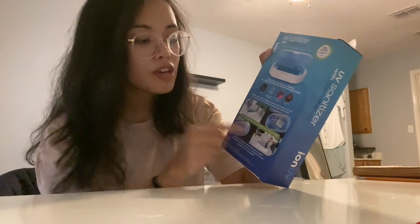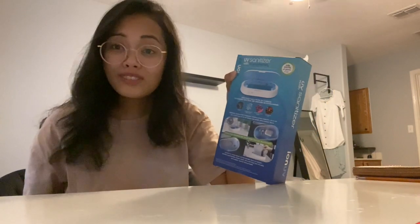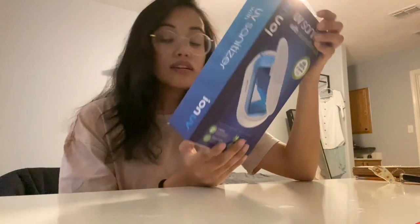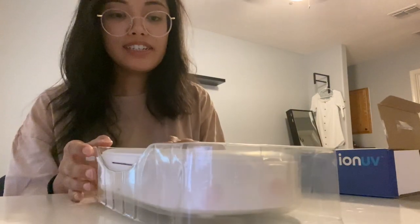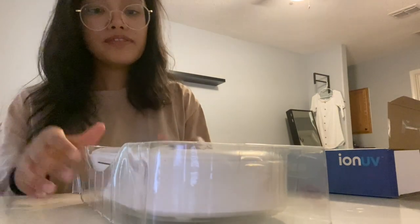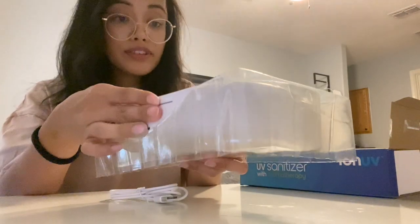It says extra large sanitizing bed holds more than just smartphones — this is not just for your phones, guys, this is also for your keys, your AirPods. So let's get right to it, let's open this up. We have the UV sanitizer.